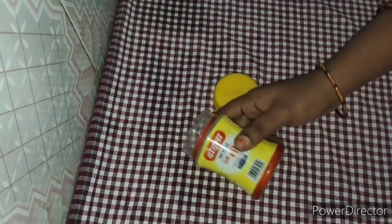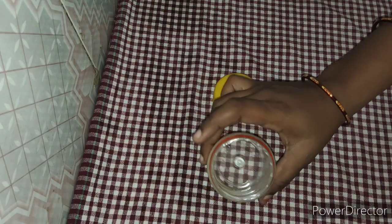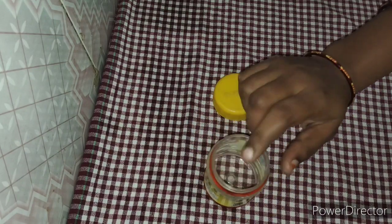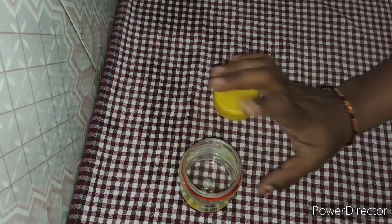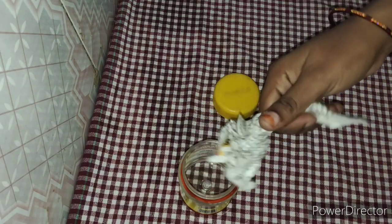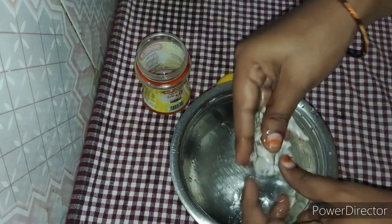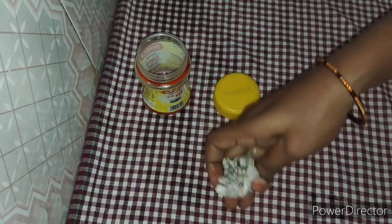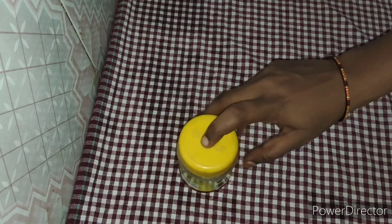The next tip is to remove the oil in the container. I am going to show you a newspaper and a little bit of water. I am going to wash the water. This is not the smell of this item.